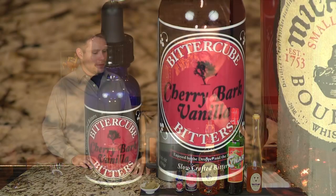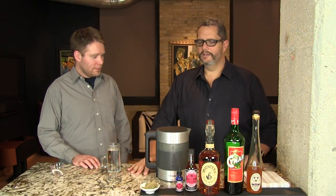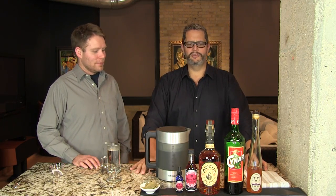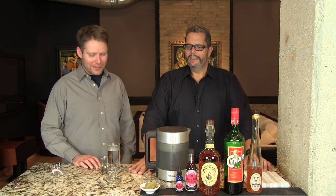Then we top it off with some Bitter Cube cherry bark vanilla bitters, which kind of just make it shine with those vanilla notes and cinnamon notes. And this is one fantastic hot cocktail. Let's make it.